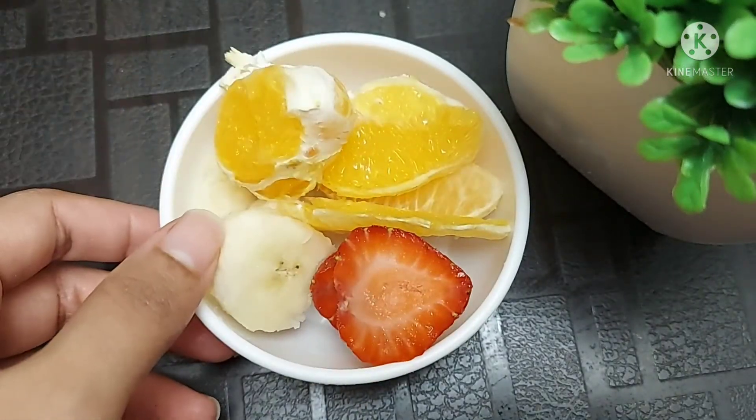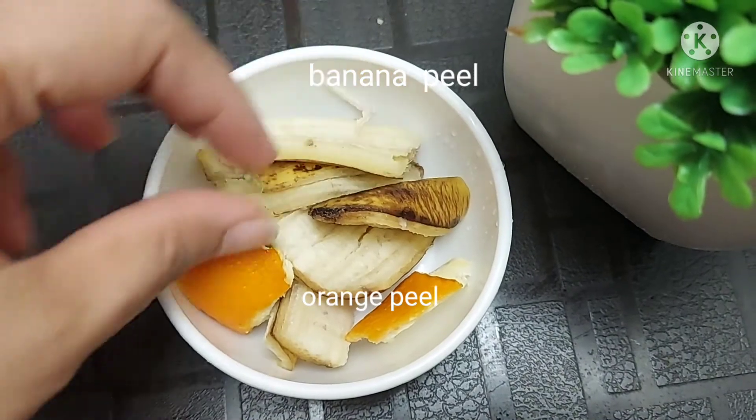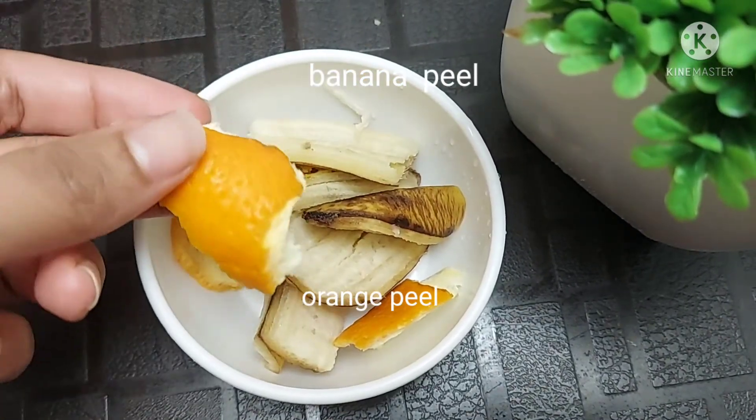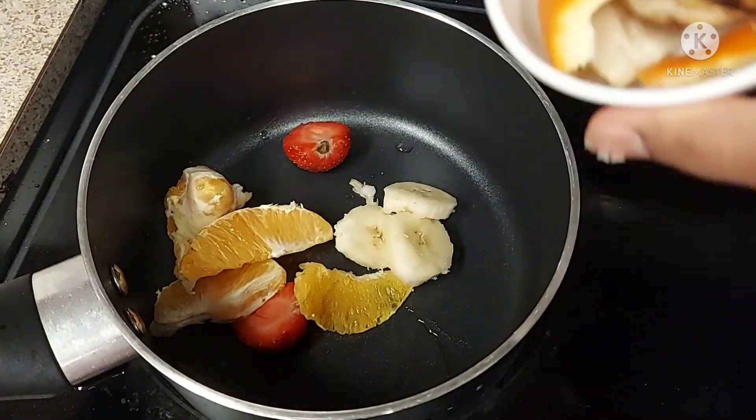I have a strawberry, a little banana, and a little orange. I have a saucepan and cook it.